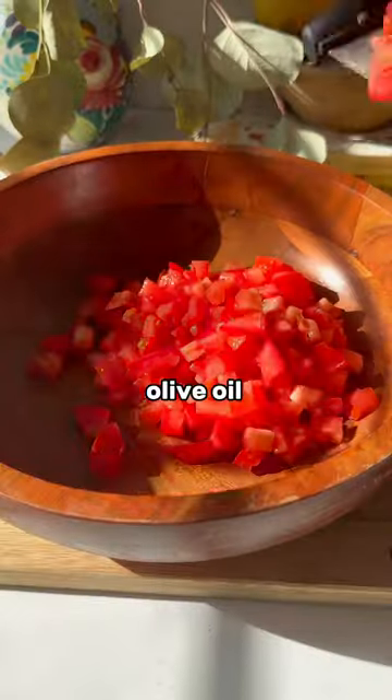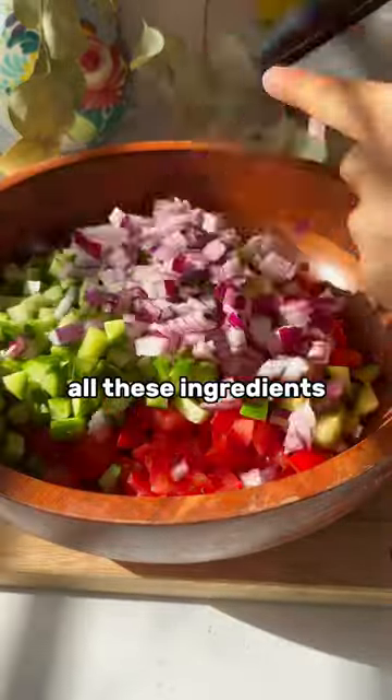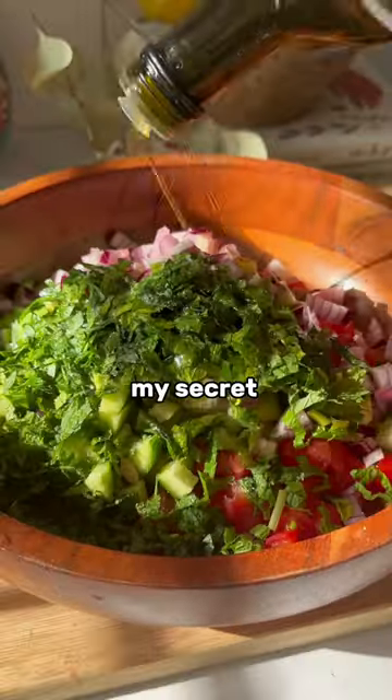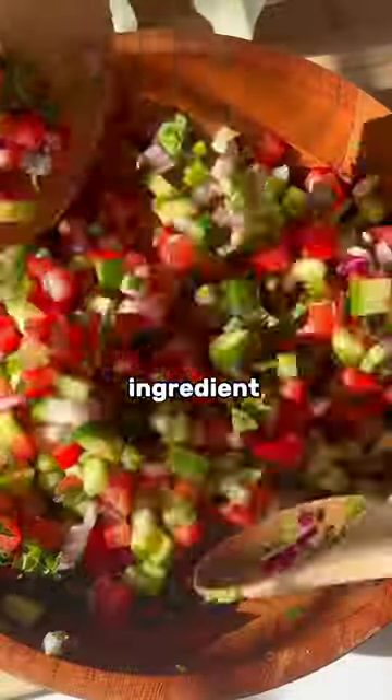Like using good quality sea salt, olive oil, and finely dicing all these ingredients are going to take the salad from good to great. Last but not least, my secret skin-healthy ingredient: hemp seeds.